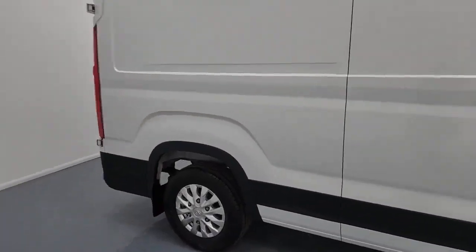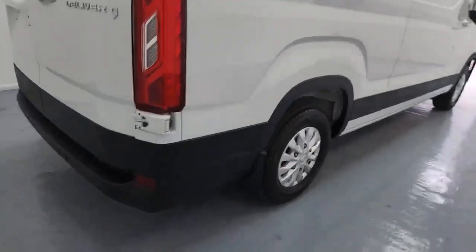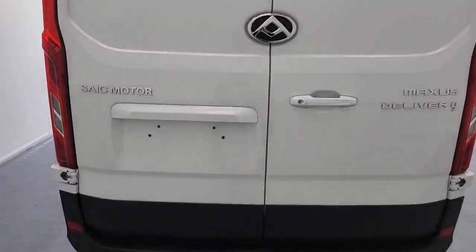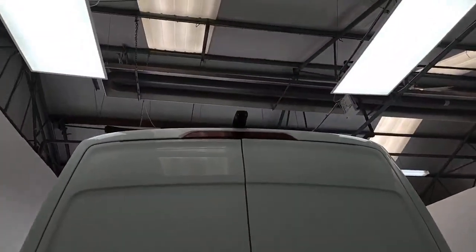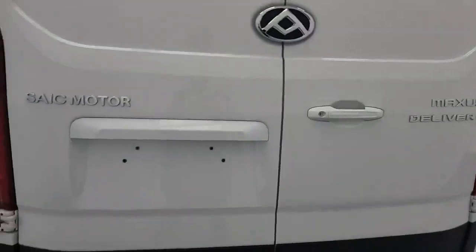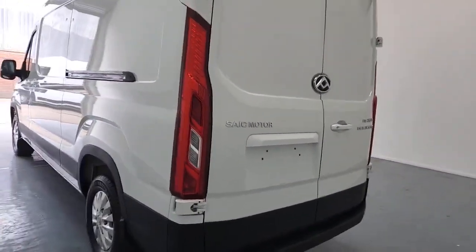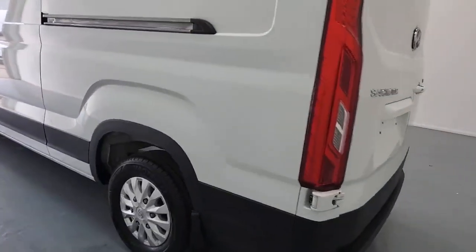You've got the alloy wheels as well with this vehicle. Moving around to the back, you've got the sensors there. You've also got those absolutely massive barn-style doors, which are going to give you loads of easy access to the rear of the vehicle. And you've got that nice downward-pointing reversing camera as well, which is going to make parking a lot easier and give you a very accurate view of what is behind the vehicle.